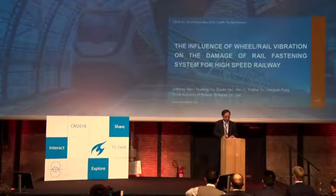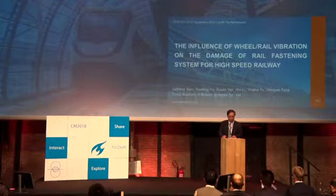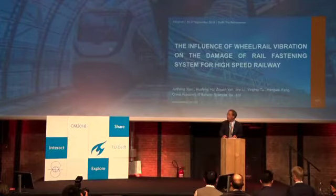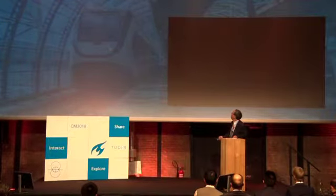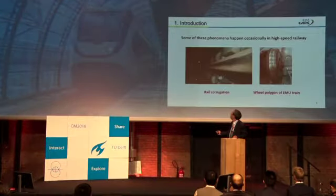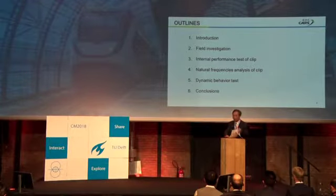Good afternoon, everyone. Today, my topic is the influence of wheel-rail vibration on the damage of rail fastening system for high-speed railway. I'm from CARS. I describe the problem with six parts. The first part is the conclusion of track background.